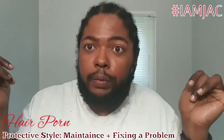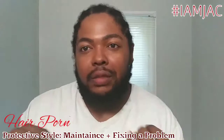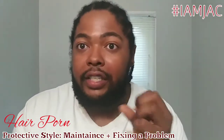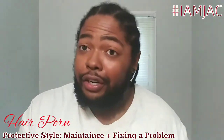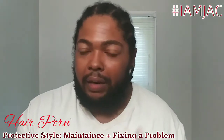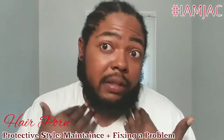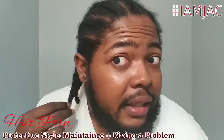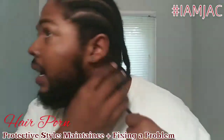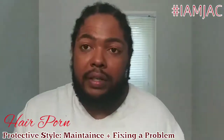That movement happens when your protective style goes from fresh to a little lived-in, so that's a few days in. That's when I noticed my neck was hurting and I wanted to scratch, scratch, scratch. But if you scratch, that can cause hair loss — actual strand loss. Having hair bumps isn't necessarily bad, you can combat them, but I think the braids were creating too much tension in my hair, which is a very scary thing for me.